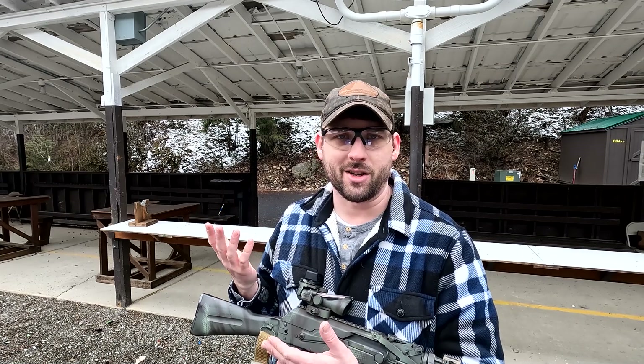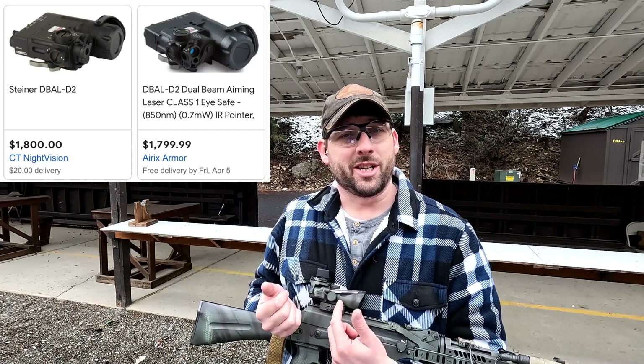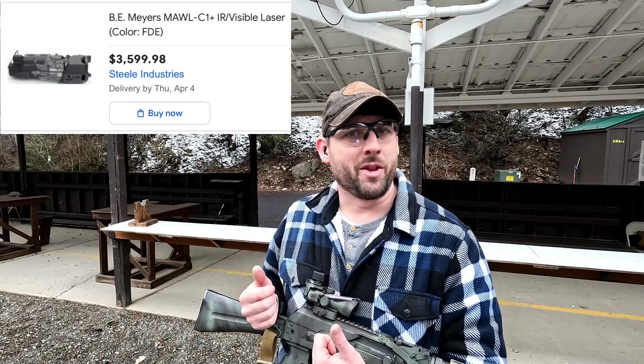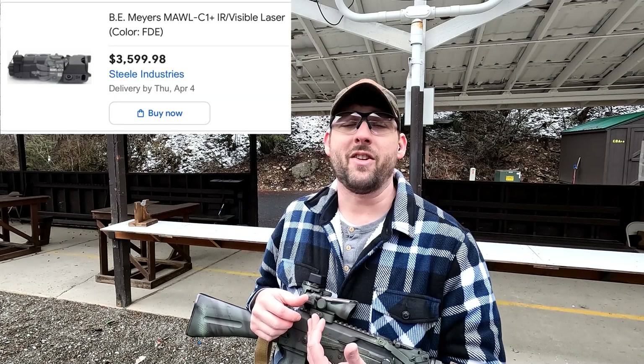Let's stick with civilian class laser illuminators. The two top options in that market right now are the D-Ball D2, which is insanely expensive at $1,800 to $1,900, or the BE Meyers MALL, which is even more expensive at between $3,000 and $3,500 — which is absolutely nuts.